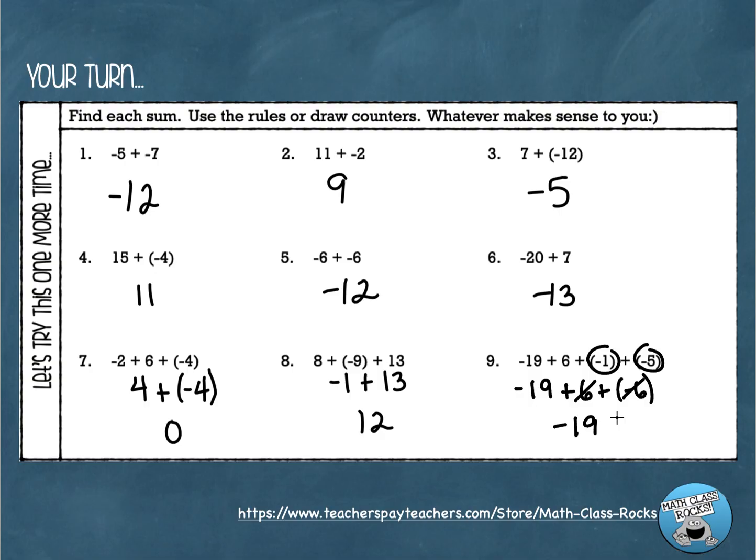You can group and reorder numbers to add them in whatever way makes more sense to you. Hopefully you're good with adding integers using counters and the rules. If you're confused, go back and watch the video again. If you're still confused, reach out to a friend or your teacher — we love when you ask questions. I hope you did a great job. See you next time.